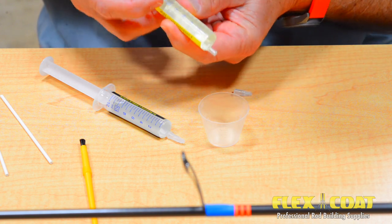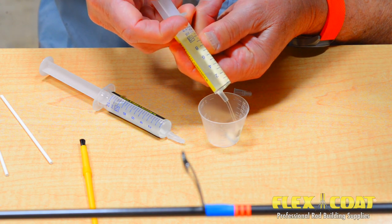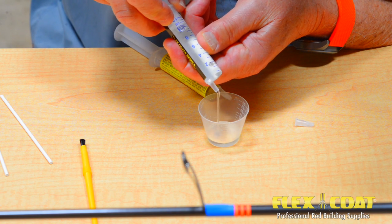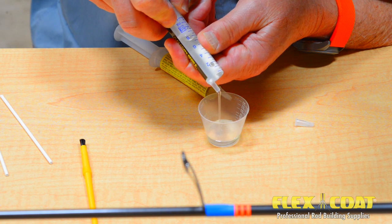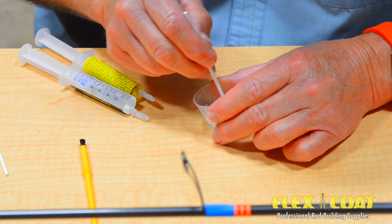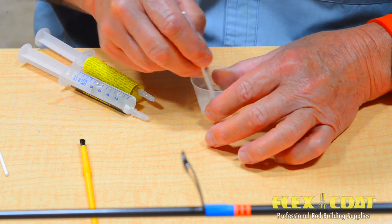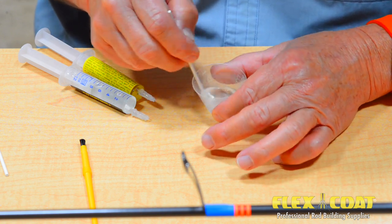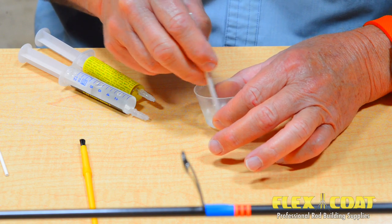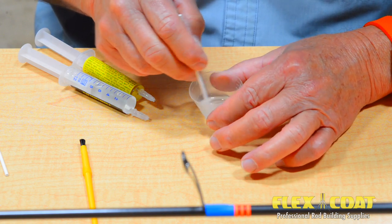Measure out equal portions of part A and B. For this spinning rod, Roger is measuring out 3 cc's of each part for a 6 cc mix. We are using the high build formula. Mix your finish thoroughly — the mixture will be marbled, then cloudy, then marbled again, then clear. Mix it until it's crystal clear. I would recommend watching our video on measuring and mixing flex coat finish for a detailed look at this process.